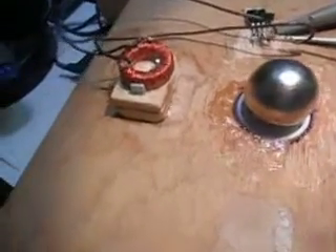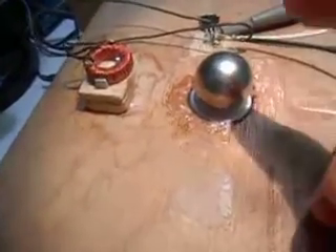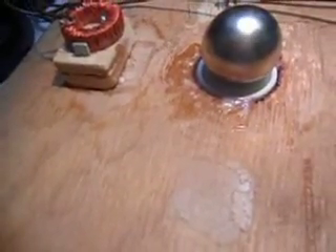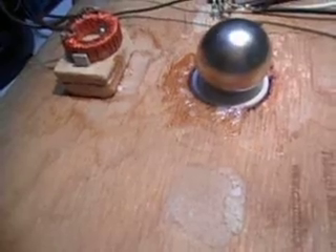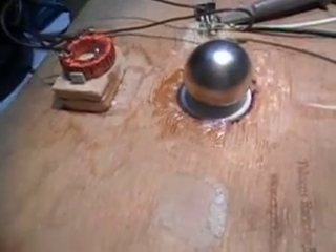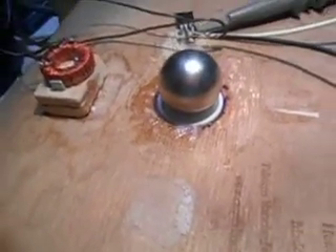I just wanted to let you see it run. Power on and let's give it a spin here. That's running about 1,300 RPM.